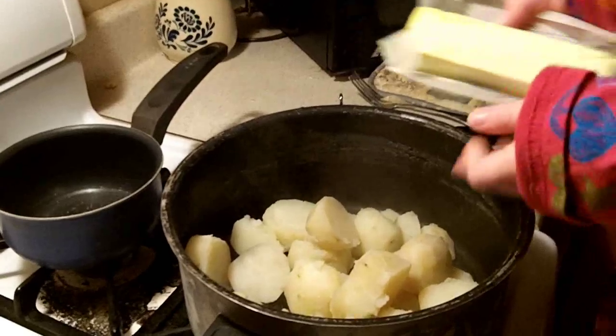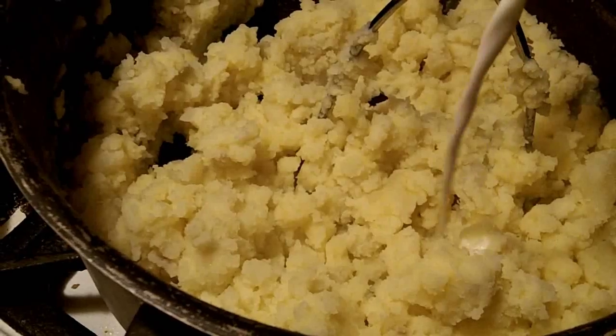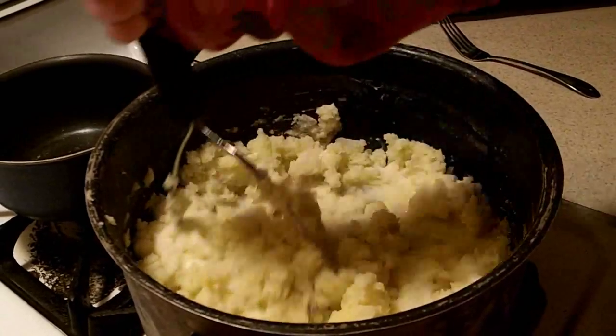Now drain the water off, add them back to the pot with a stick of butter and mash them up really good. And now add a little milk and stir them up.